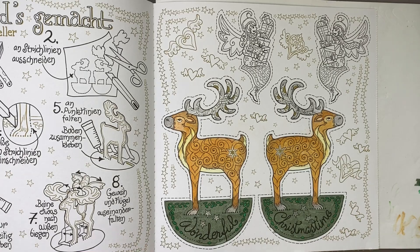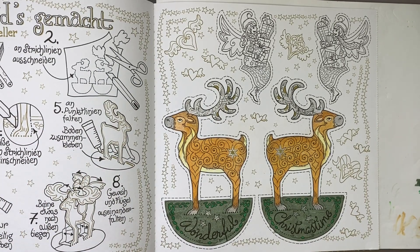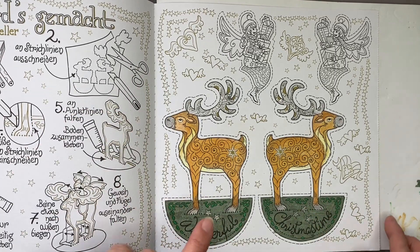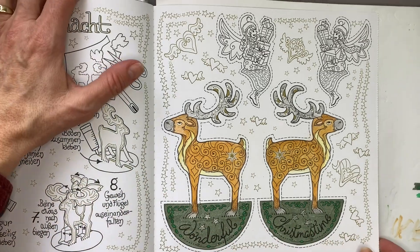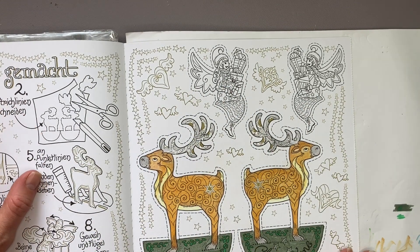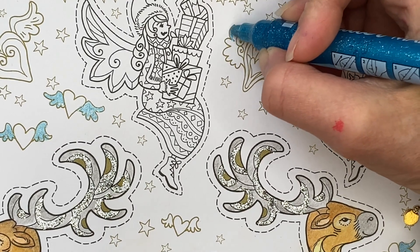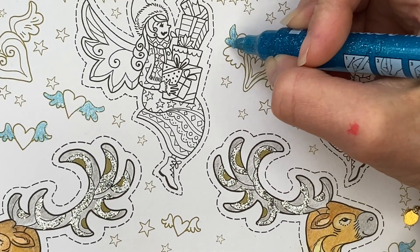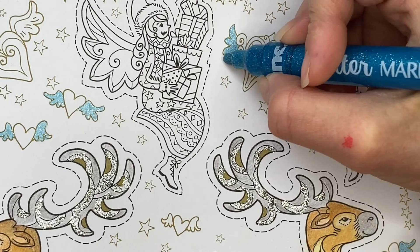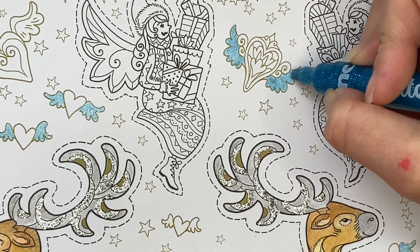Here's how the page is looking right now. I think I am going to leave it in the book — I don't need a small table stand ornament, so I'm going to leave it in the book. I am going to complete all these little hearts and stars around on the page, and I am going to do the two little angels holding gifts, but since I am not cutting them out I don't have to do them exactly the same. There's a bunch of hearts with wings on the page so I'm doing them all with a Dollar Tree glitter marker in light blue so that all of the wings are the same.